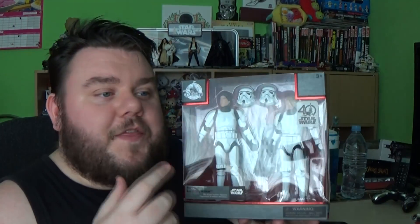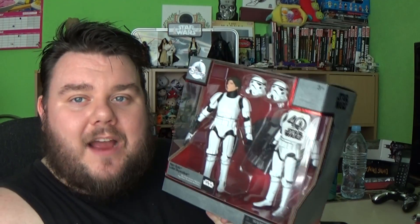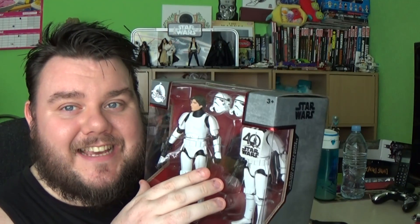This set will run you at £39.99, so a little bit more on the expensive side, but it's well worth it. It's Luke Skywalker and Han Solo after all, and it's an Elite Series in the Stormtrooper disguises. I missed out on the Black Series versions of these, so I'm happy to have the Elite Series in my grasp. So let's crack this open without further ado and get into the review.